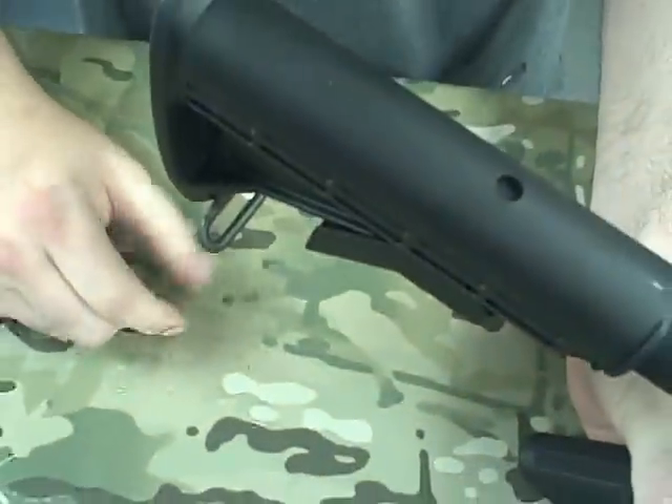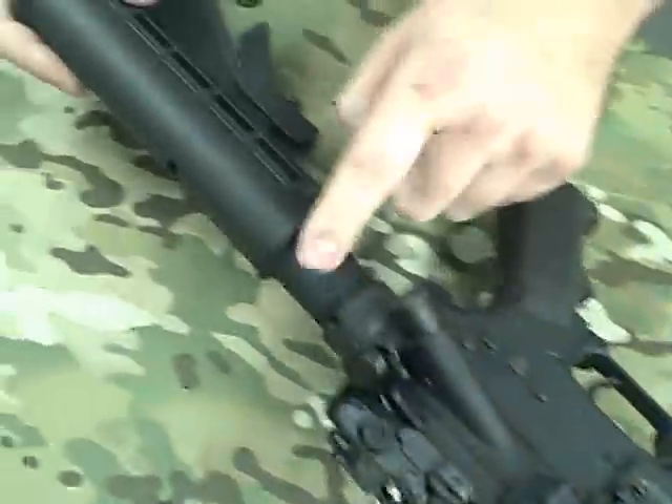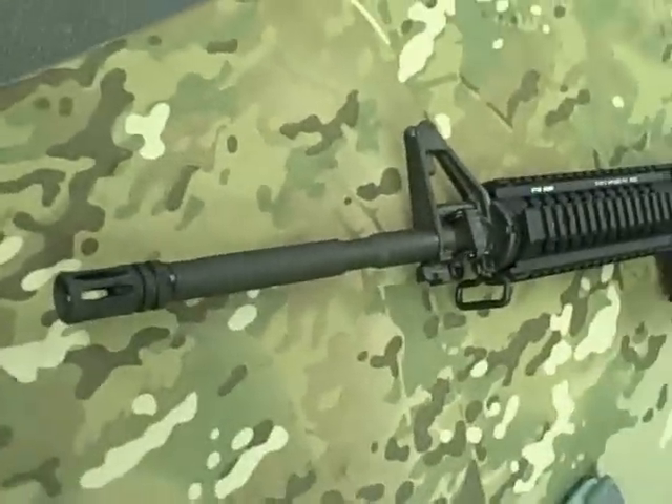Standard collapsible M4-style stock on it. They did do some staking for the castle nut, so that actually seems pretty decent coming out of the factory. It does have a mil-spec receiver extension. And that is the Stagg Arms left-handed AR.